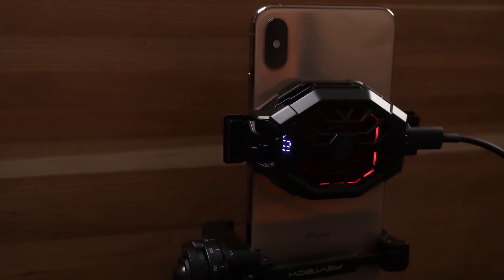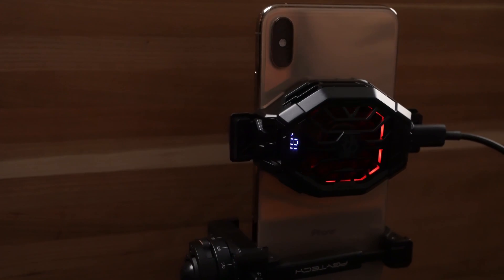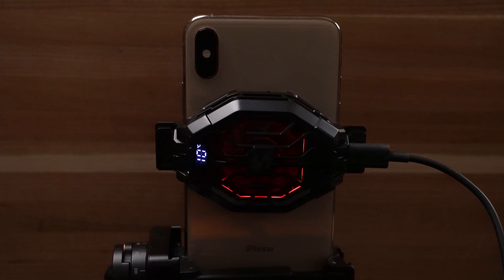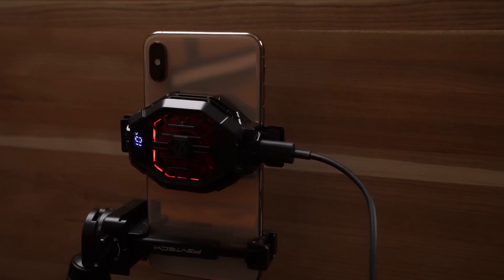If you're using a head rig, you may still be able to find a cooler that will fit, but if you don't want the extra weight on your head, just put your phone in the cooler and let it chill down before you use it. By starting cold, your phone will take longer to overheat.